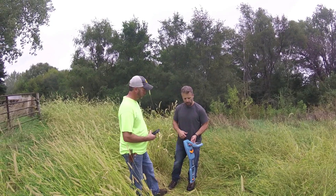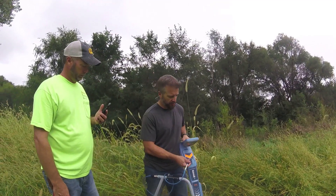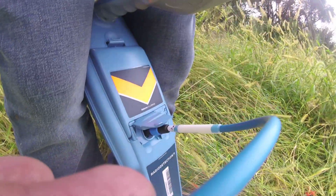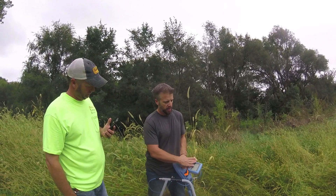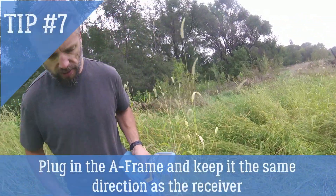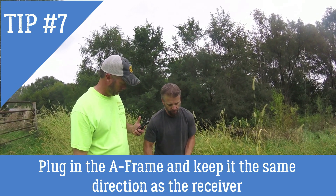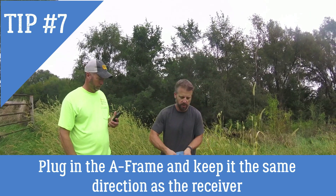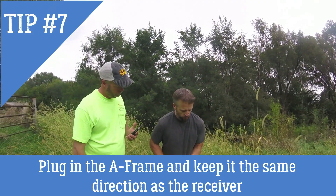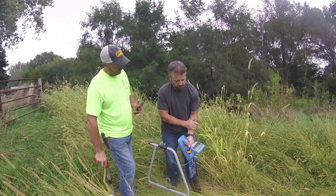Now we get the A-frame. It plugs right into the accessory port — turn it until you feel it slide in, and once it goes in you'll hear the beep and it sets itself up, giving you a decibel reading on the screen right away. I'll go back just a little bit and keep the green side of the A-frame facing the same direction as the front of my receiver. If I turn around, I turn both together because they act as one device. The A-frame does all the work and gives you the decibel readout. Push it in the ground and wait for the arrow to settle — it will point you toward the fault.